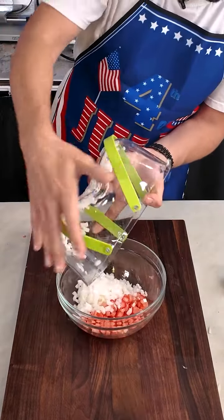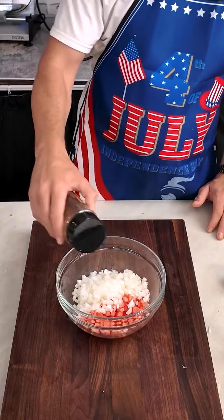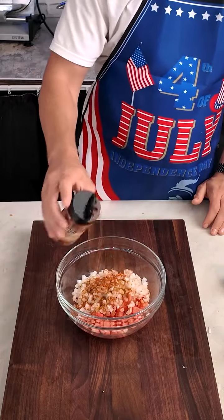It's the fourth of July and I wanted to make some nachos to celebrate. These are going to end up being red, white, and blue nachos. In this bowl I got diced tomatoes — there's about two cups of diced tomatoes.